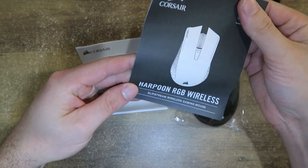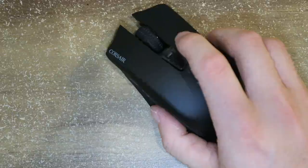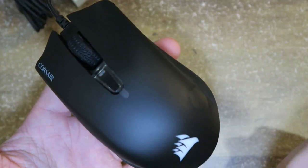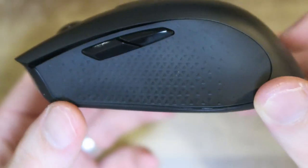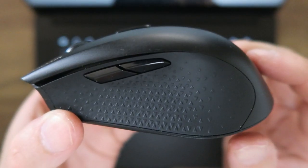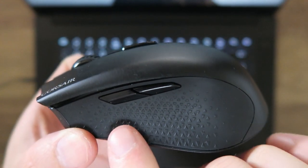My first impressions when I had the mouse in my hands were pretty good. I think it's a quality-feeling mouse — it looks quite sleek and sharp. The side textures and the rubber material they've used are all right; that's sort of the best way I can describe it.